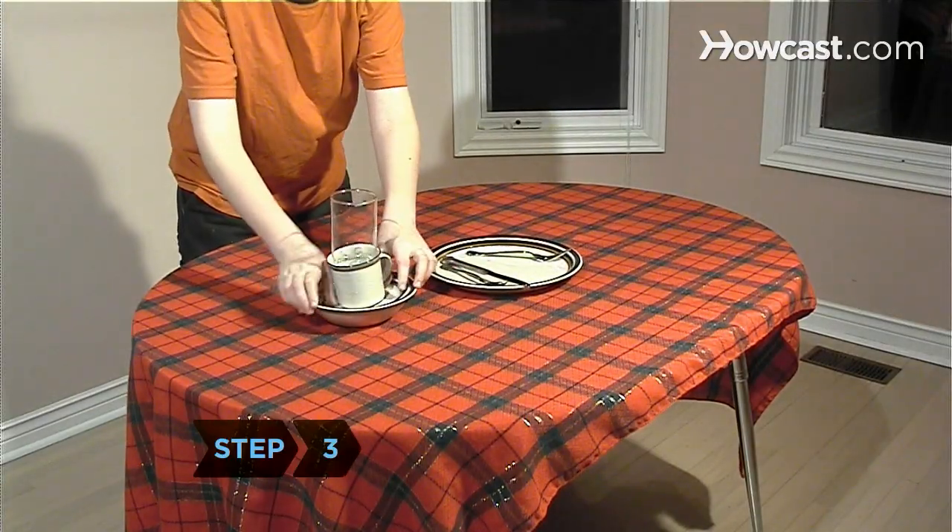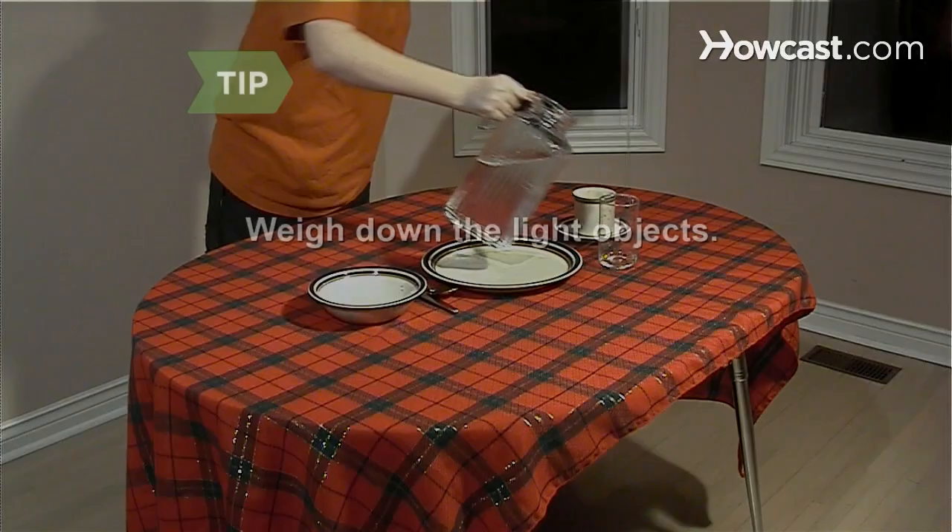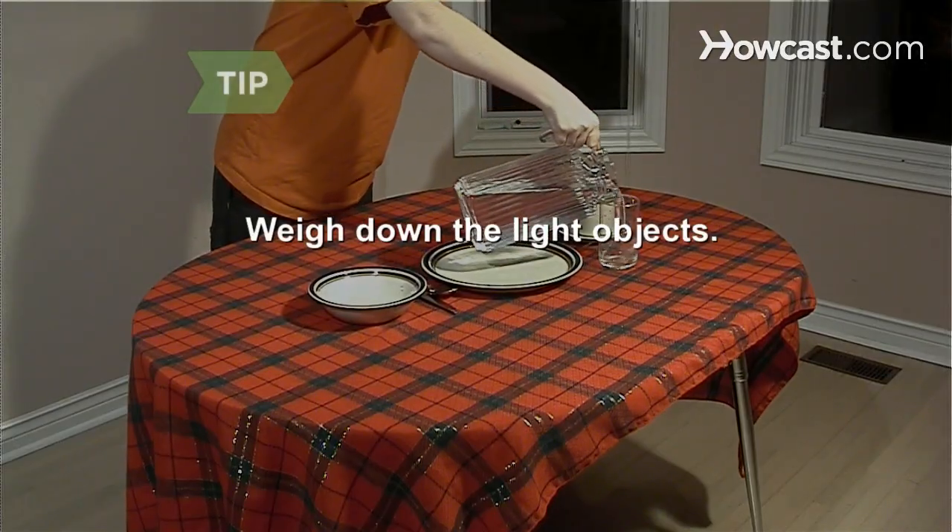Step 3. Set the plates, cups, and utensils on the table. Weigh down any light objects by filling them with food or liquid.